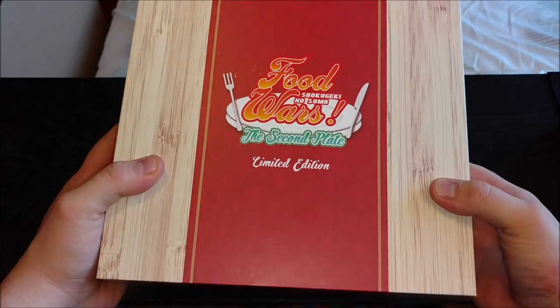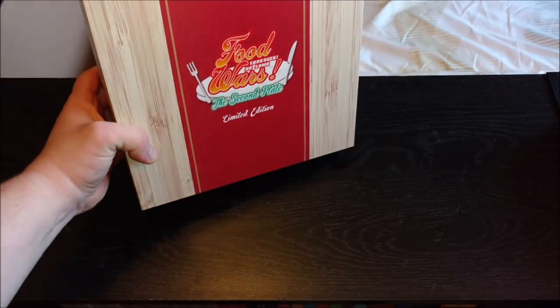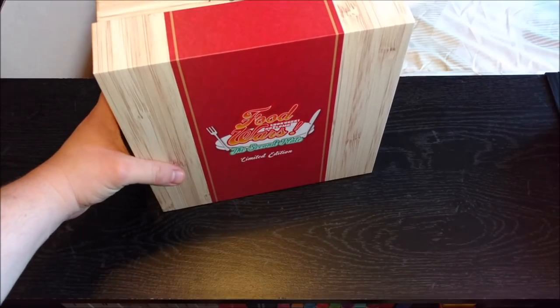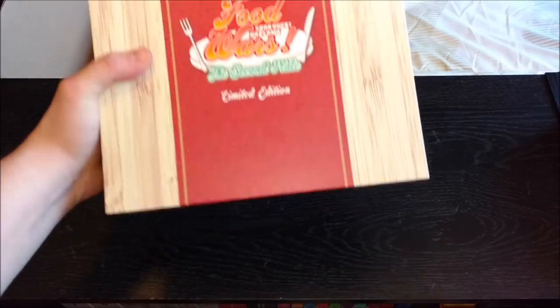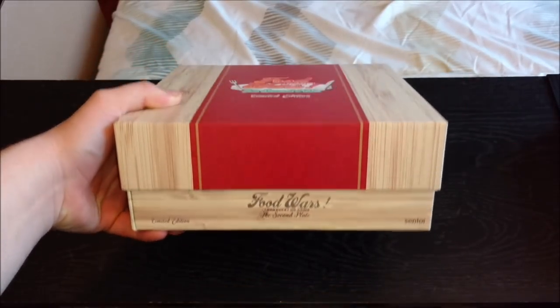Back to the top right here. Overall I think the presentation of this is very nice. The only thing that's kind of a downside is that you can't really display it sitting up. I mean, you could if you want, but I don't want all the weight just resting and everything sitting like this. So just flat like this is fine. I think that's why they decided to put 'Food Wars' right here so you could actually tell what it was.